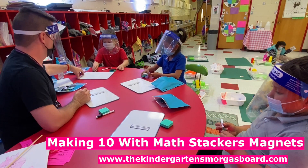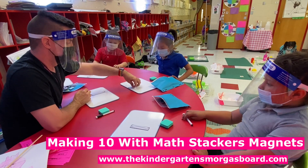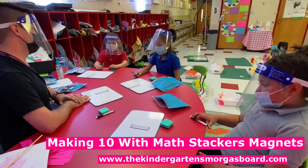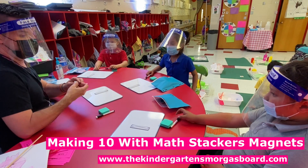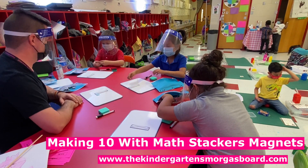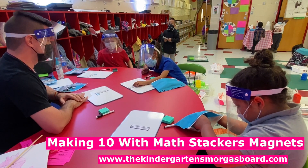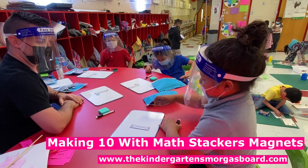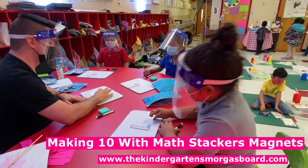You ready? All right. So we're going to do one or two together and then I'm going to let you try some on your own. All right, so let's find a two. We're going to put it at the bottom, next to our ten. You're going to have a lot of them like that, buddy. It's okay.